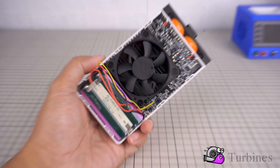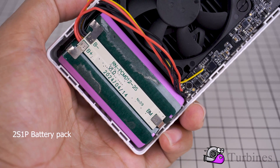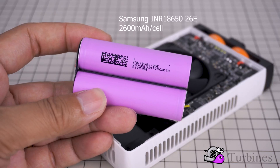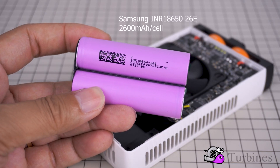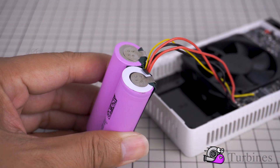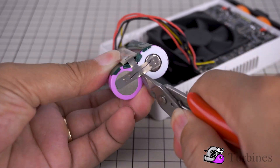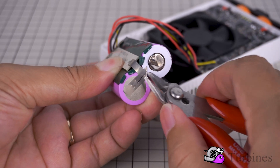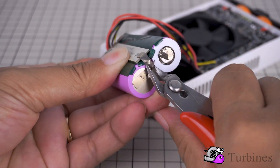In this project, I upgraded the entire internal battery system using high-quality LG MJ1 3500 mAh cells, known for their high energy density and excellent stability. After the upgrade, the light's runtime increased to 1 hour and 13 minutes, which is more than double the original performance, delivering a significant improvement in real-world usability.